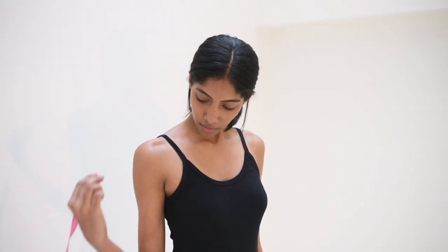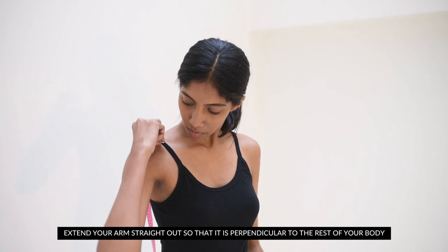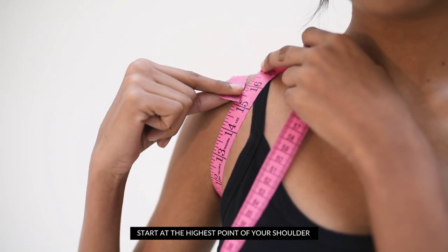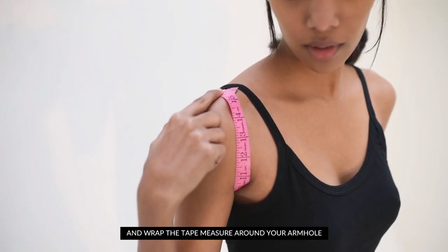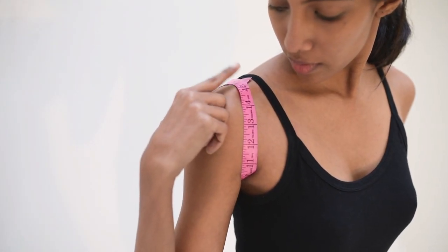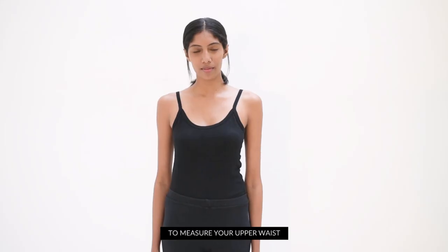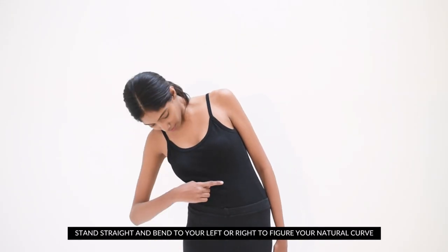To measure the armhole, raise your arm and extend it straight out so it is perpendicular to the rest of your body. Start at the highest point of your shoulder and wrap the tape measure around your armhole. Note down the measurement by gently tilting your head without moving too much.